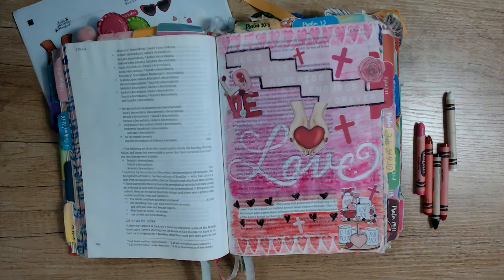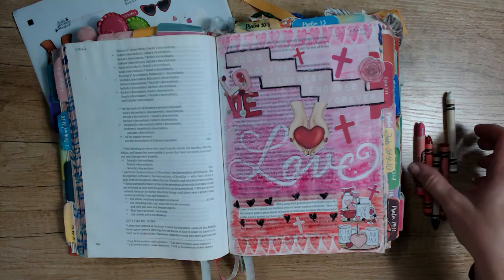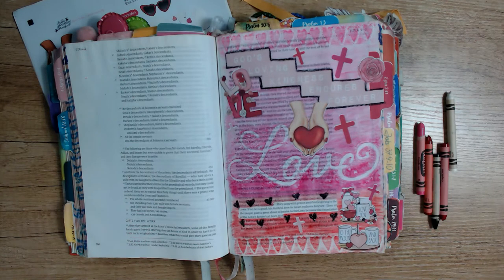Hi friends, Shallon Day here with Bible Journaling Ministries Creative Team. Today I am just going to be using the kit for Ezra 3 verse 11 and five different crayons in my journaling, as well as a stencil I had lying around and washi tape along with some cardstock and a stencil that I just made with a craft punch. If you're ready to come journal along with me, let's get started.